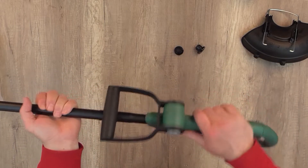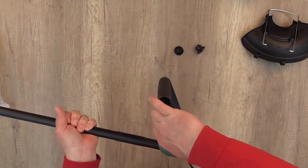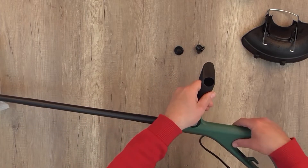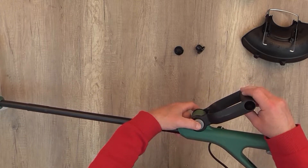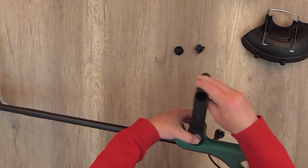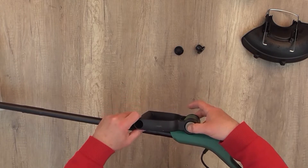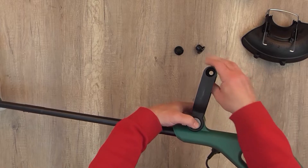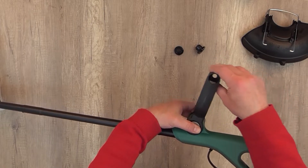This is the handle and it's quite easy to use. You have to push the buttons on both sides to adjust it — when you push them you can easily move it in both directions to find the position that is most comfortable for you to work.